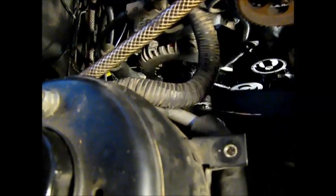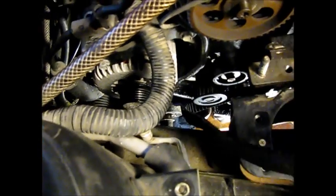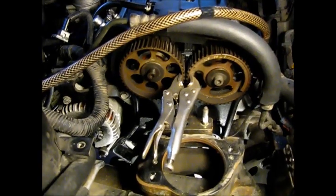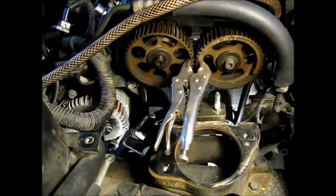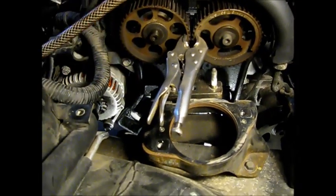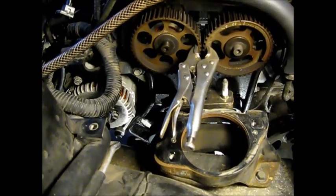I pulled the belt off the pulley starting up at the top, taking it off all the way around until only the crankshaft is left, and we'll take that part off as well. Now that the cams are free of the belt, it's sensible practice to hold them in place in the timing position with vice grip pliers.